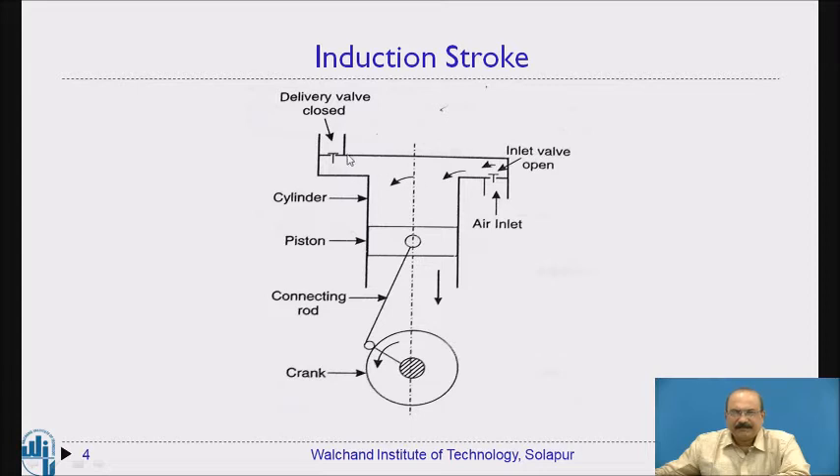At top dead center, the inlet valve as well as the outlet valve is closed. At this position, the space inside is occupied with air. Now the piston starts moving in the downward direction — this is what we call the induction stroke. As the piston moves downward, the air available inside gets more space and expands, causing this inlet valve to lift upward.